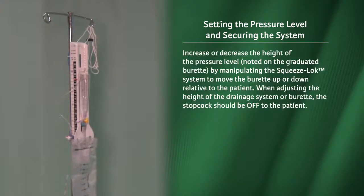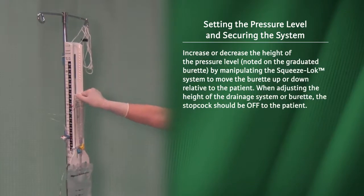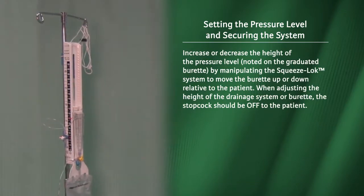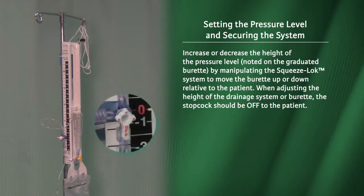Increase or decrease the height of the pressure level noted on the graduated burette by manipulating the squeeze lock system to move the burette up or down relative to the patient. When adjusting the height of the drainage system or burette, the stopcock should be off to the patient.